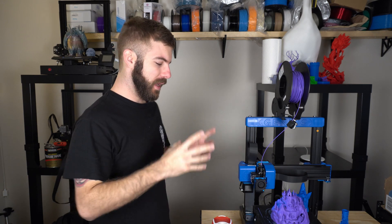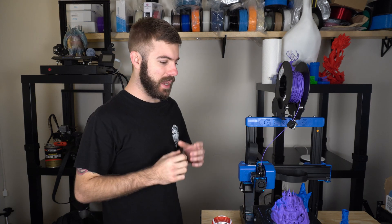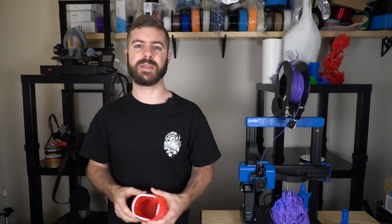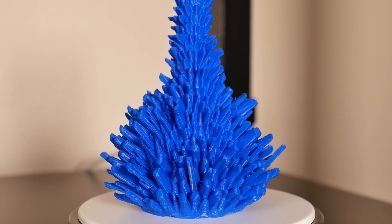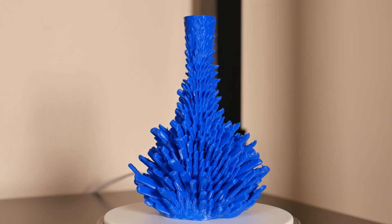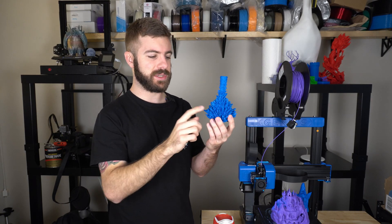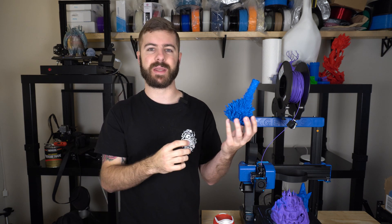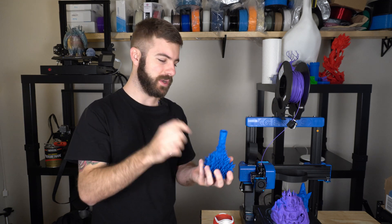So let's talk about print quality. You'd probably expect it to be very similar to that of the Sidewinder X1, and I'm very pleased to announce that that is the case. I pretty much ran the same profile I used on the Artillery Sidewinder X1, just scaled it down a bit, and it printed beautifully. The first test was an insane crystal base that I had scaled down — I wasn't even sure it was going to turn out. It's a pretty brutal retraction test with how many little things it has to print around, but I was really impressed. There is some slight stringing, but the part turned out absolutely amazing.